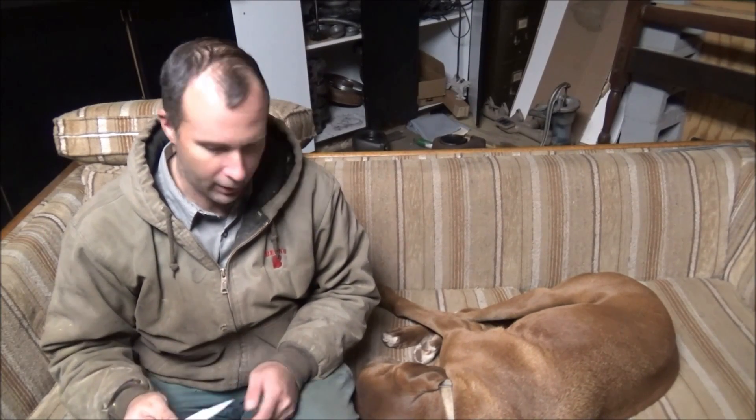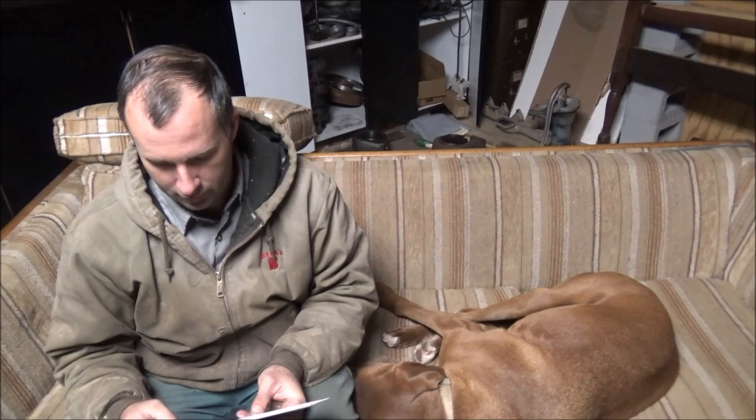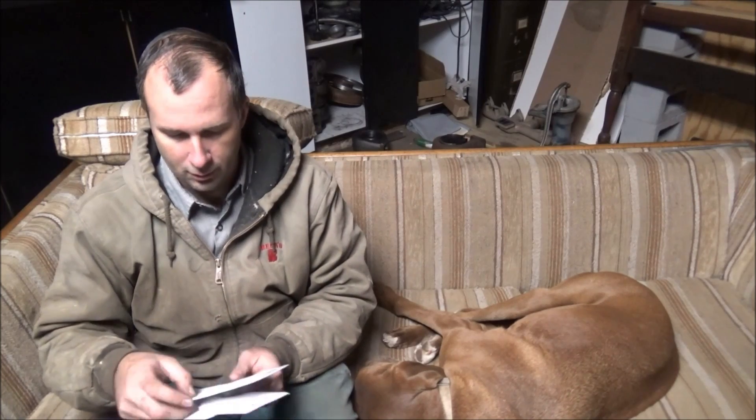Hey guys, Brian here. Welcome back to the shop. I'm Bailey. We've got some viewer mail here from another country — coming from Canada.